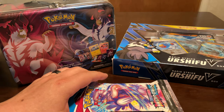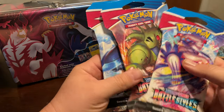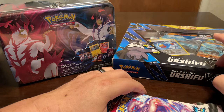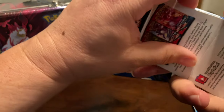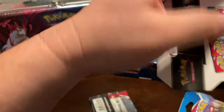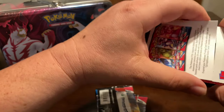How's it going today? Today I'm going to be opening up three of these Battle Styles products - I'm going to be opening up a lunchbox, a Battle Styles pack, and a blue Urshifu V box. I'm going to try to get all the packs out real quick. I was planning on keeping these packs sealed but decided against it.